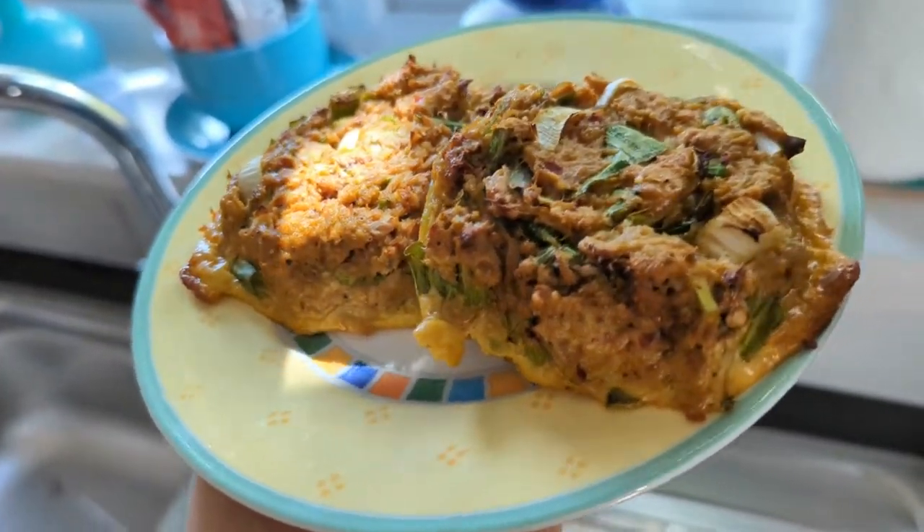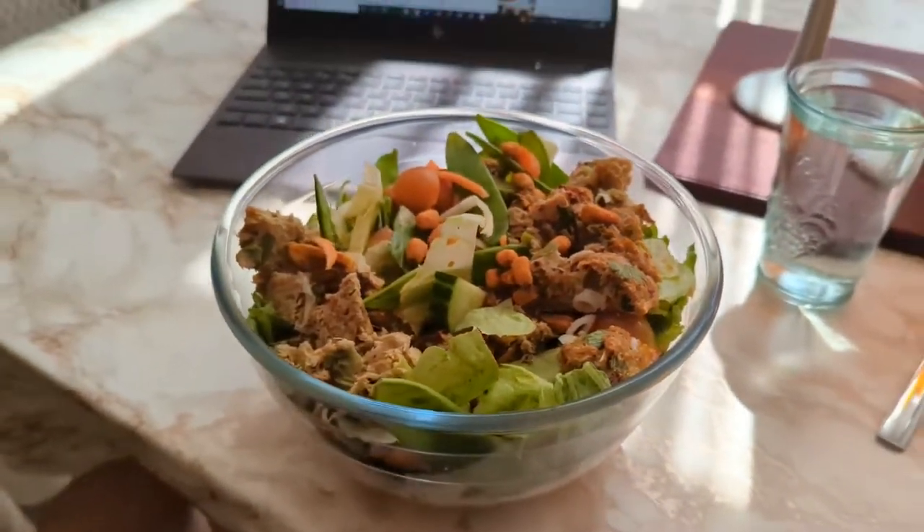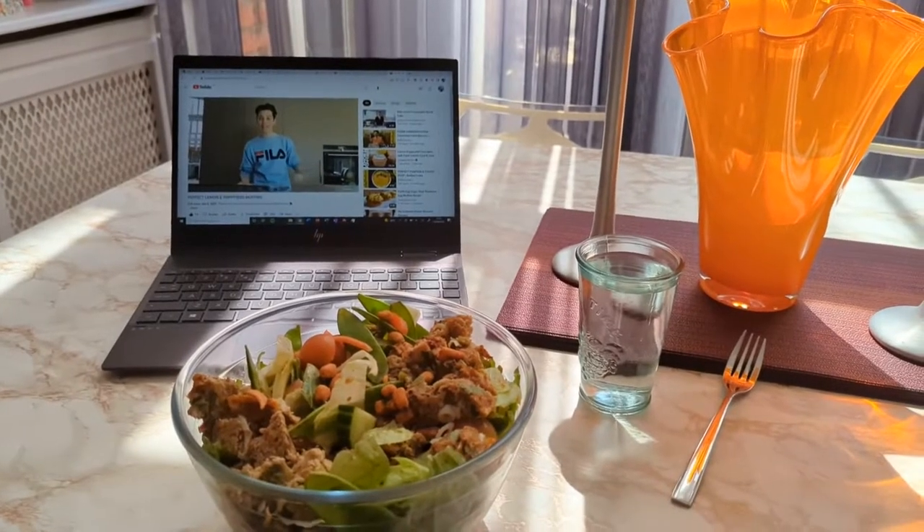And they actually turned out so well, I made it into a sort of salad and had it for my lunch while watching my favourite YouTuber, of course. And here's a few bloopers to finish off the video.